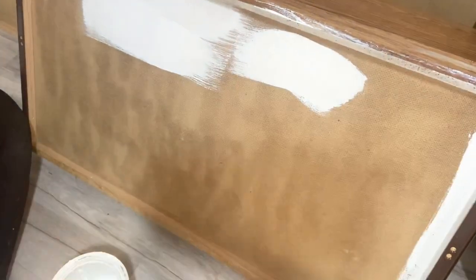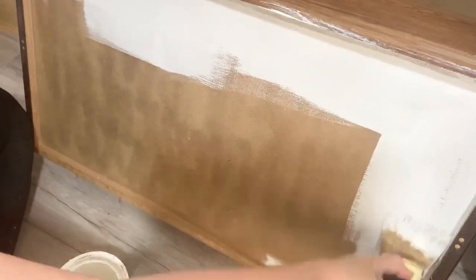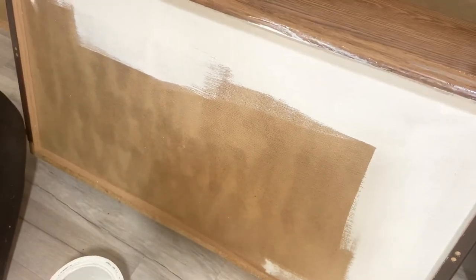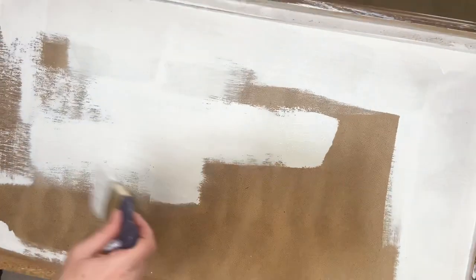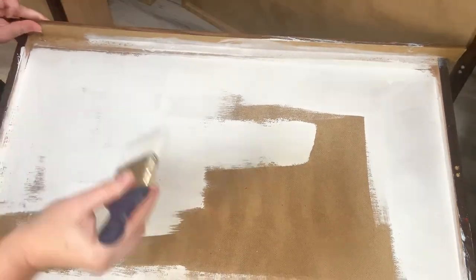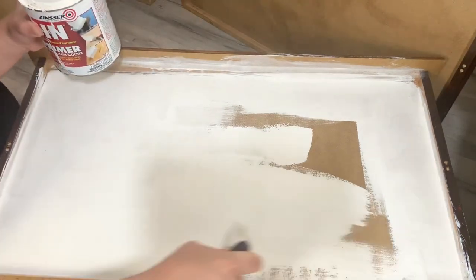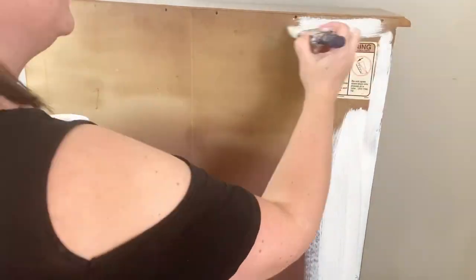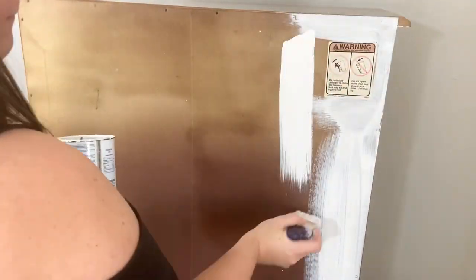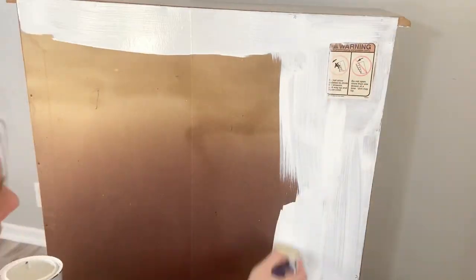At this point I ran out of my spray can of shellac, so I'm going to use Bin primer. Bin primer has shellac in it already, so that's going to work just fine. I'm going to use this for the bottoms of the drawers and the backer board. You want to make sure that you cover every single inch of your piece of furniture, because that smoke smell has been sitting on there for however many years. We're just covering it, so if you miss a piece, you're still going to be able to smell it.